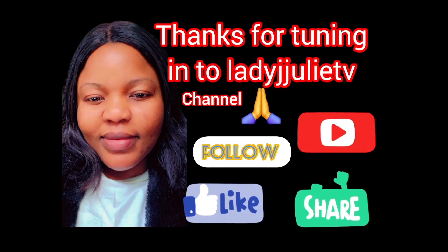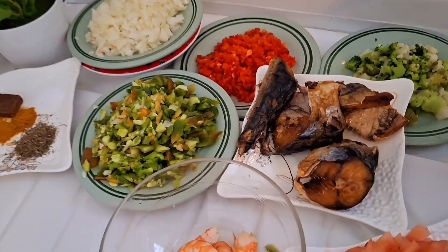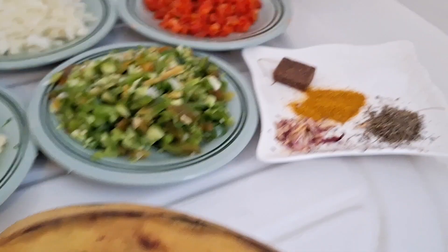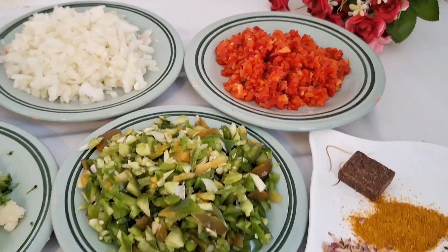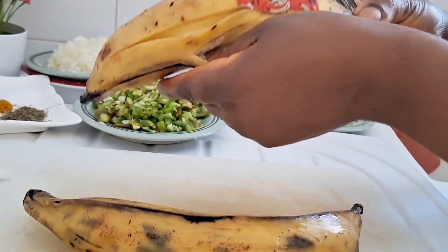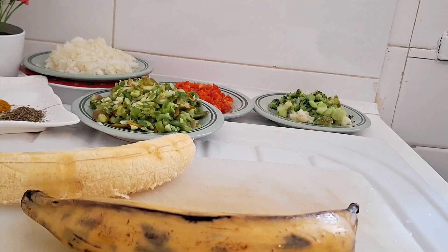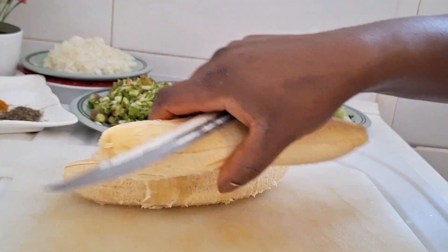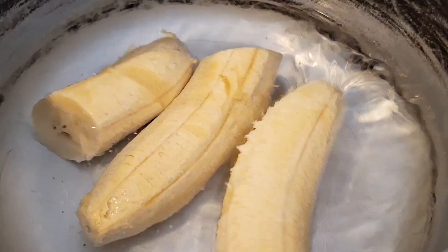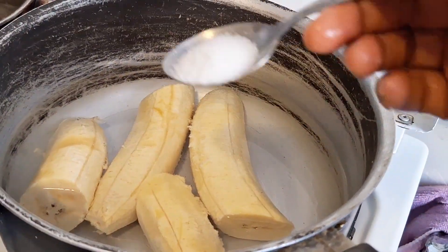Hello, welcome to Lady Julie TV channel. Thanks for tuning in and God bless you. In today's recipe I'm going to be showing you how I made my sauce and plantain, so you can eat it with anything of your choice — you can use plantain, yam, potato, rice, name it all.